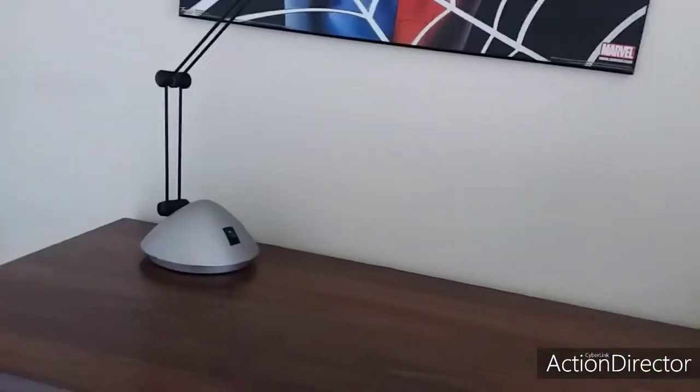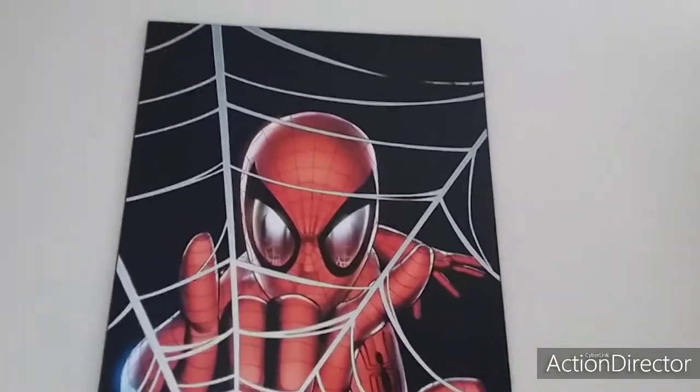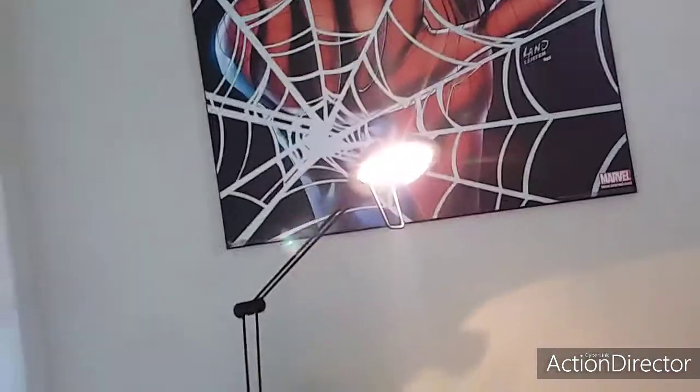We've got a ginormous Spider-Man poster right up there — it is ginormous, you already know. We've got a big Luxo lamp right here. It's not so big, but it's got a bright light. If I turn it up like this, watch this — look at that, that's so bright. Anyways.